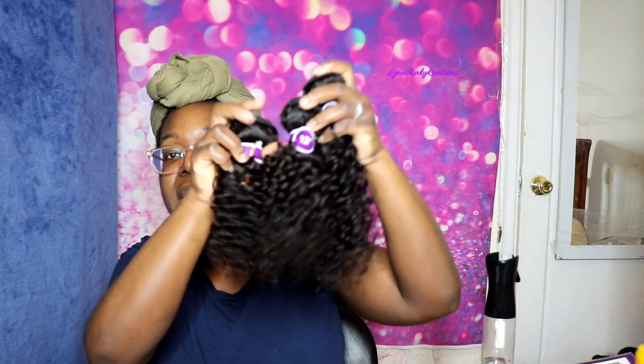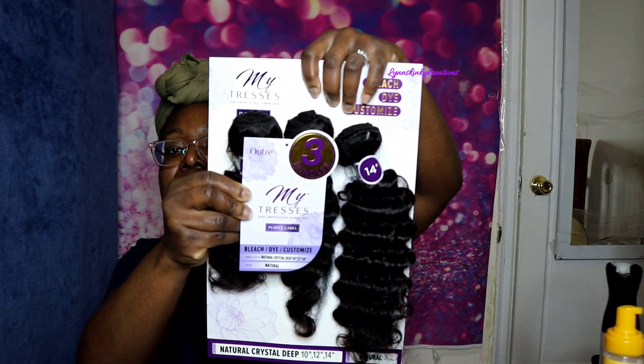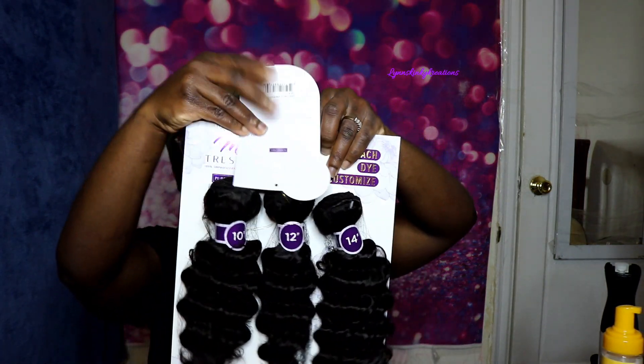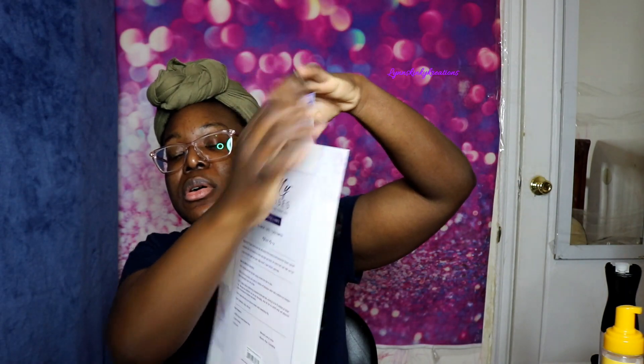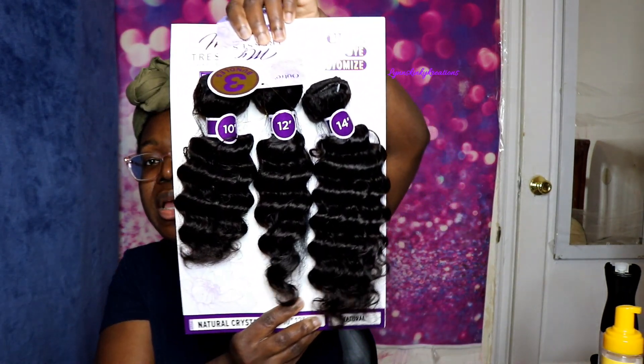Let me go ahead and show you all the next curl pattern. The next curl pattern I have here is called Natural Crystal Deep, and it's in the same 10, 12, and 14 inches. It does come in a longer length as well, and this is what the hair looks like.